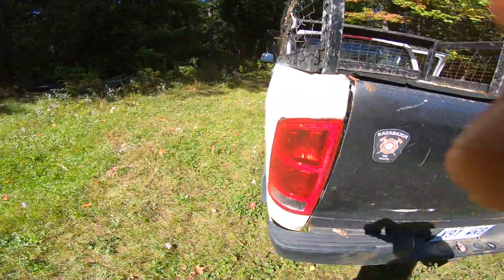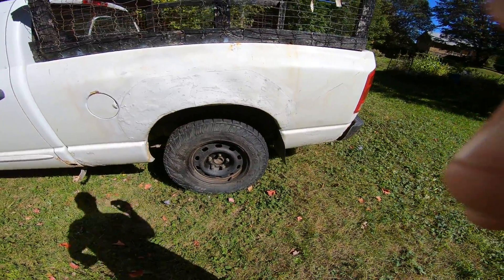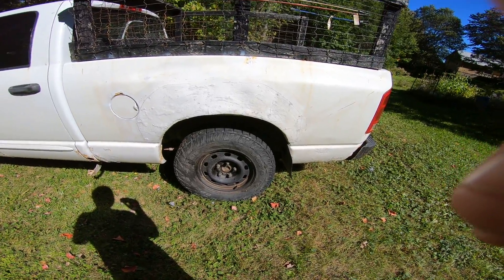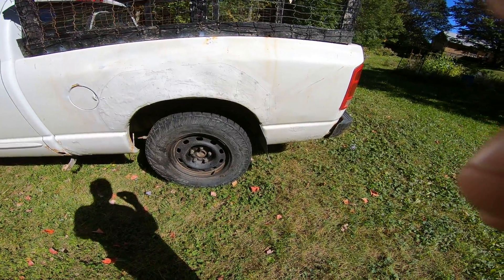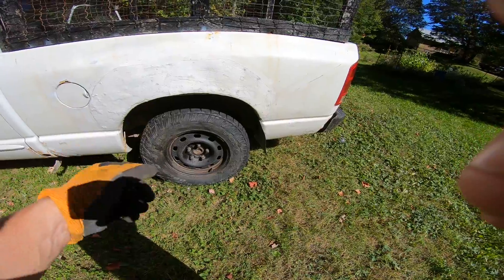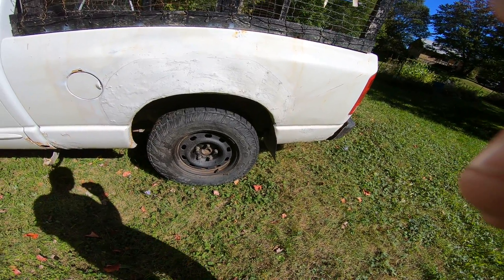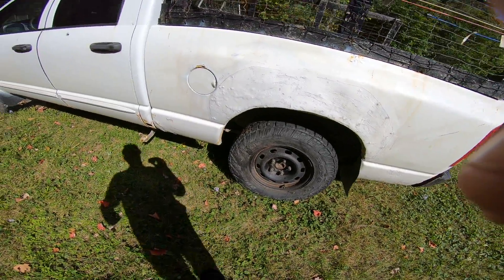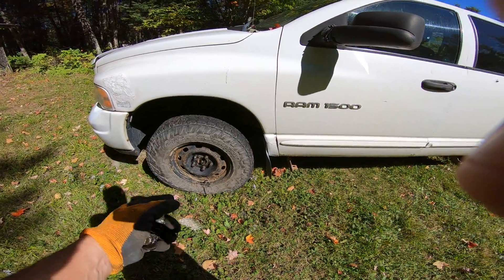I got that side done, so I'll see how far I get on this side. It wasn't as bad for some reason. The driver's side is usually the one that takes the most beating because that's where all the salt on the road hits, but I guess maybe these tires got rotated and that was probably the driver's side over there. These ones might actually come off, so I'll take them off and leave them off. This vehicle isn't going anywhere anytime soon.